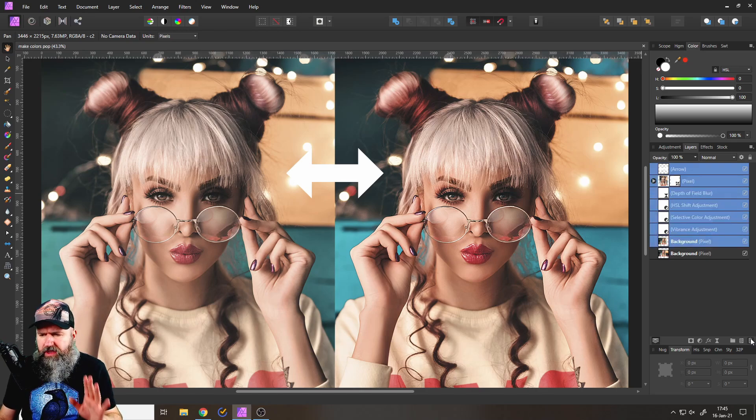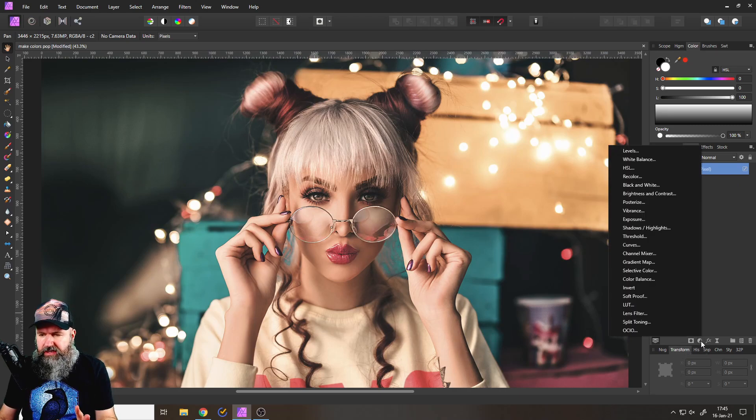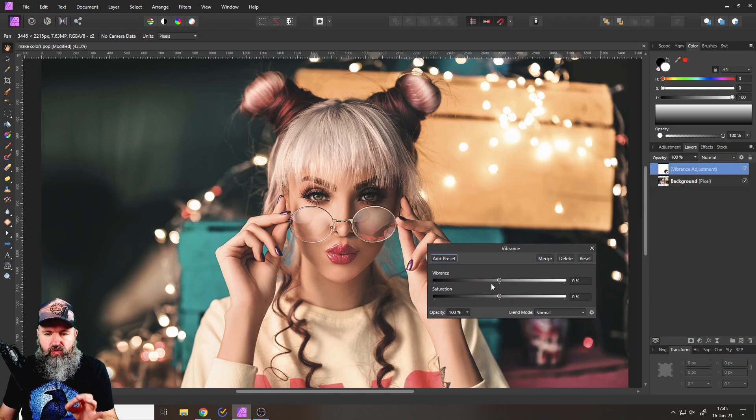All right, so how are we going to do this? Here is the first big trick that you want to learn. Go down to adjustments and create a vibrance adjustment. In there you find two different settings.